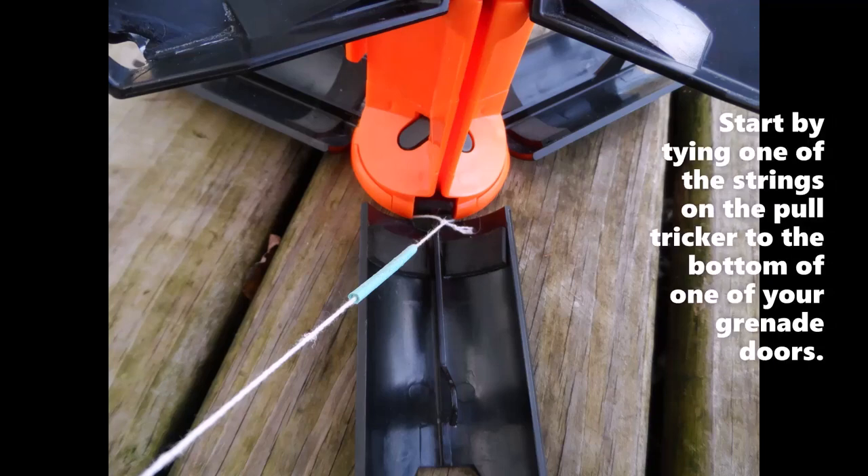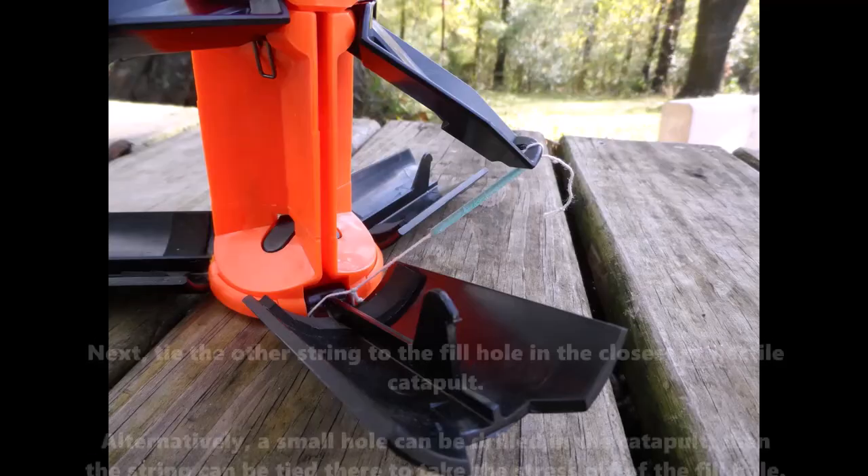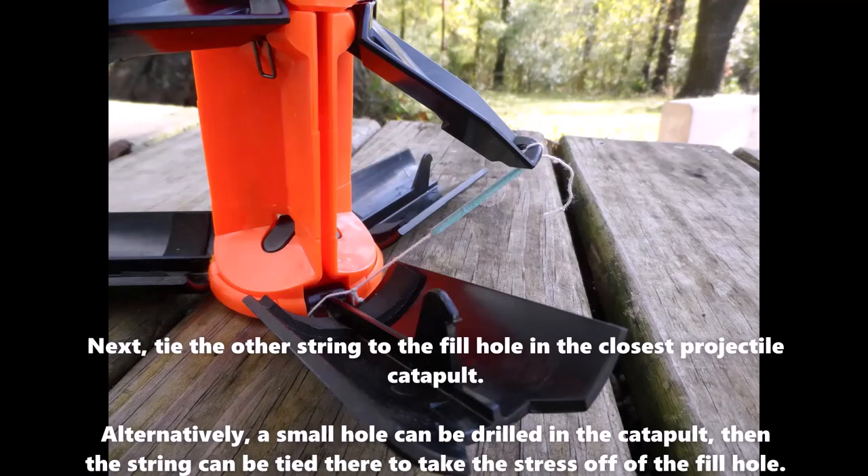Start by tying one of the strings on the pole trigger to the bottom of one of your grenade doors. Next, tie the other string to the fill hole in the closest projectile catapult. Alternatively, a small hole can be drilled in the catapult, then the string can be tied there to take the stress off of the fill hole.